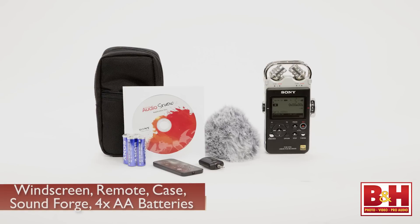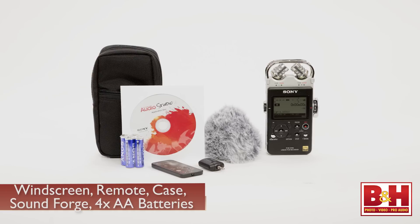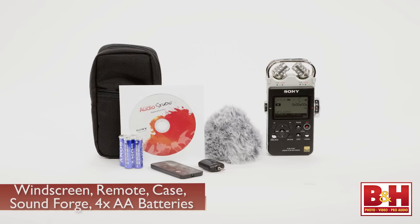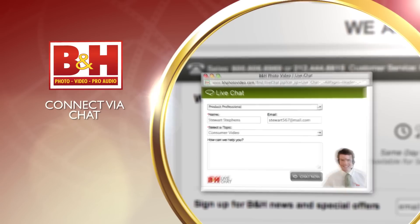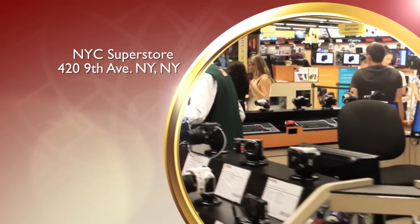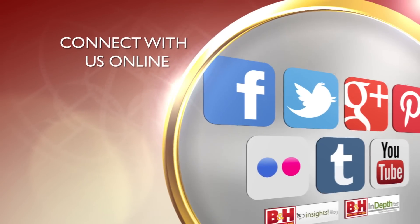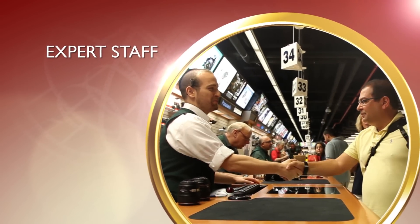Sony also includes the fur windscreen mentioned earlier, an infrared remote, a soft carrying case, the SoundForge editing software for PC, and even four AA batteries, so you can get started recording right out of the box. I'm Rob from B&H, and thanks for watching. Whether you're a hobbyist or a professional, B&H has the answers to your questions. Experience a world of technology at our New York City Superstore. Connect with us online, or give us a call — our staff of experts is happy to help.